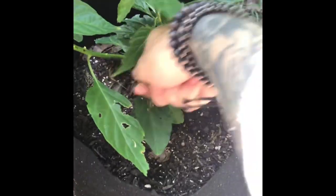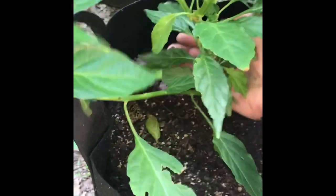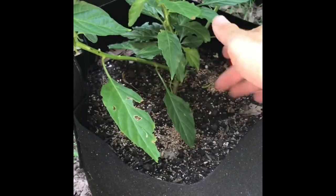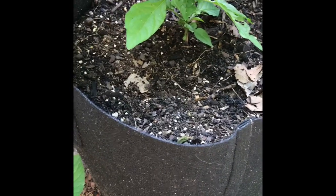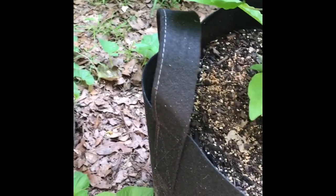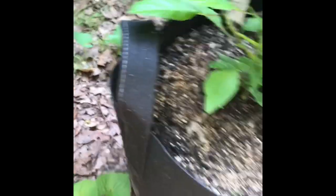We've got a plant right here — this is a Jay's Peachy Ghost Scorpion. We're going to reach in here, just get a handful, and kind of sprinkle it around. If you're getting a thick crust on there, you put way too much. I do this every year, same amount, it always works great. Do it your way.